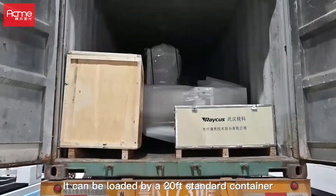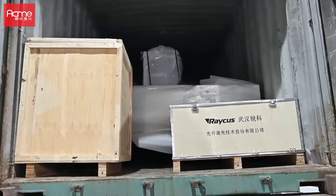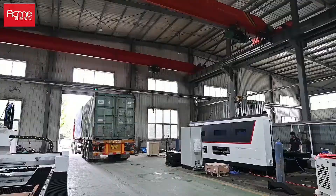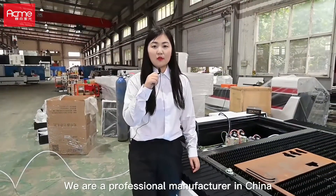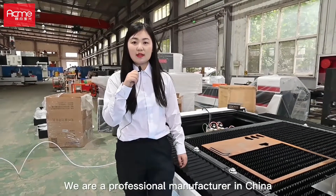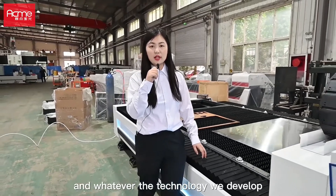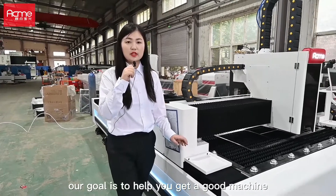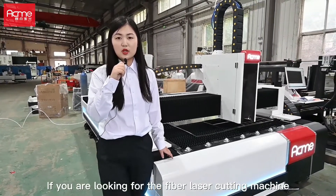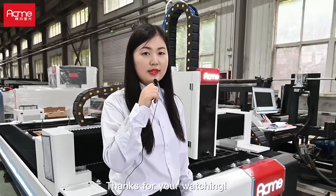It can be loaded into a standard 20-foot container. We are a professional manufacturer in China. Whatever machines we produce and whatever technology we develop, our goal is to help you get a good machine. If you are looking for a fiber laser cutting machine, please don't hesitate to contact us. Thanks for watching. See you next time. Bye.